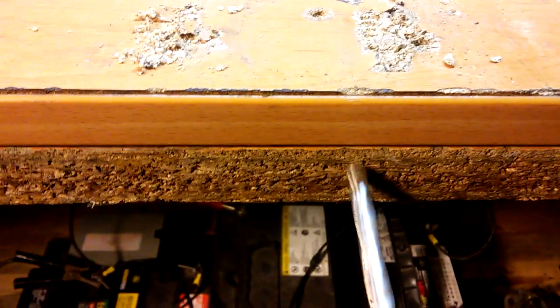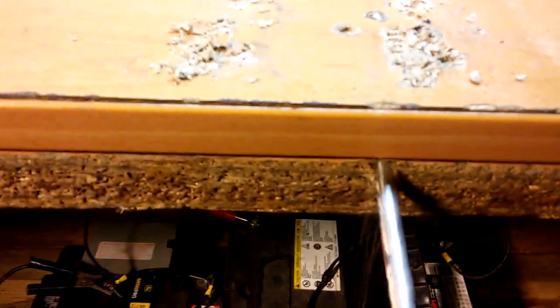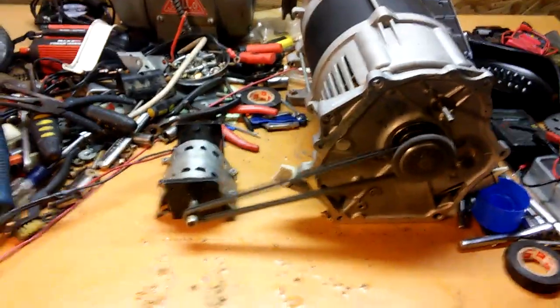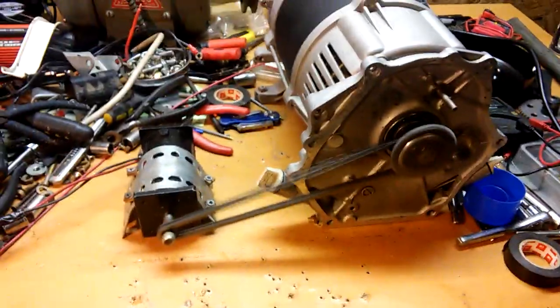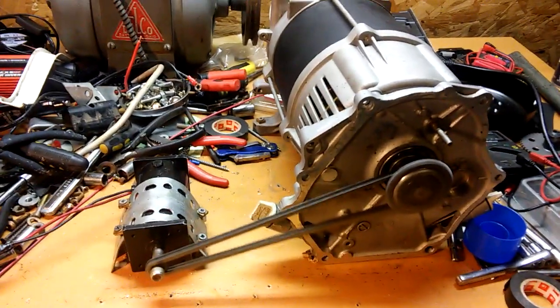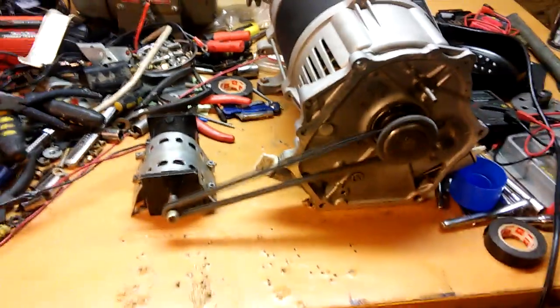There is the drill working continuously. So like I said, it can be done. I need a slightly faster motor — I'm not sure it's running at 3600 RPM — but it does work and spins the motor. Thanks for watching, bye.